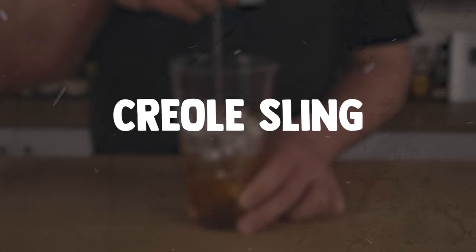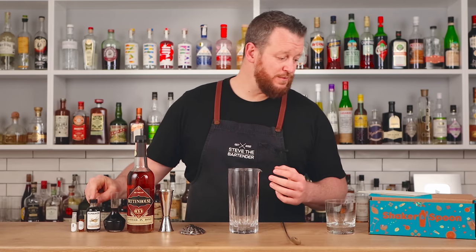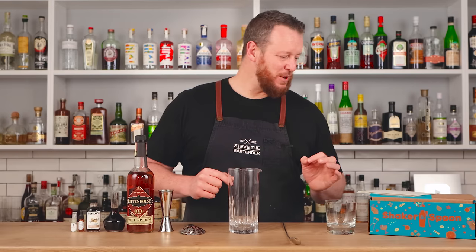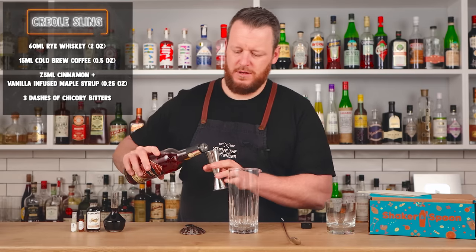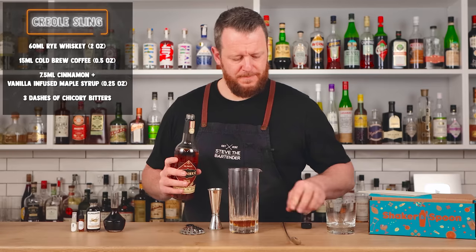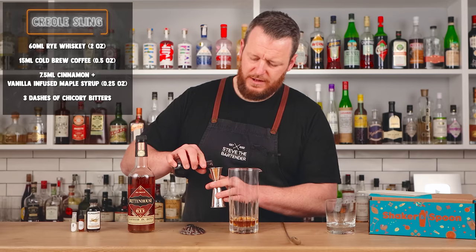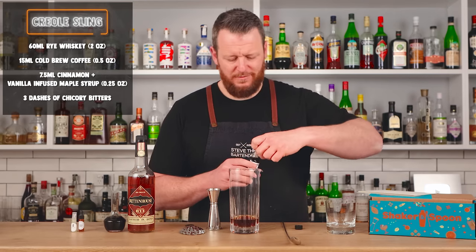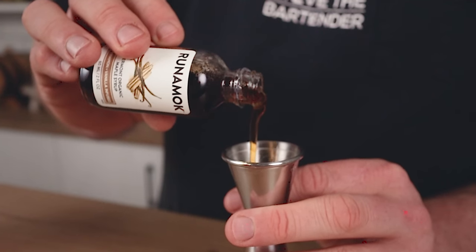Cocktail number two from the Shaker and Spoon box is the Creole Sling — right up my alley. It's got a little bit of coffee, rye whiskey, and a maple syrup infused with cinnamon and vanilla. We're gonna start with two ounces of rye whiskey — 60 ml — using the same bottle across all three cocktails. Then cold brew coffee, half an ounce, 15 ml. And then the cinnamon and vanilla infused maple syrup — quarter ounce, 7.5 ml.